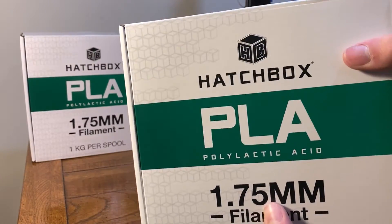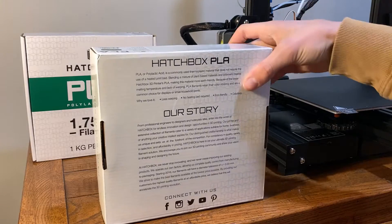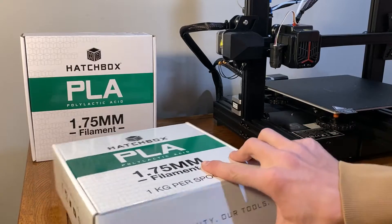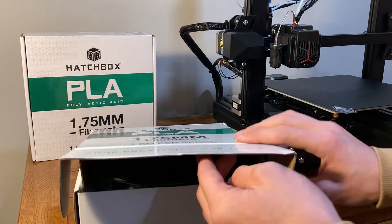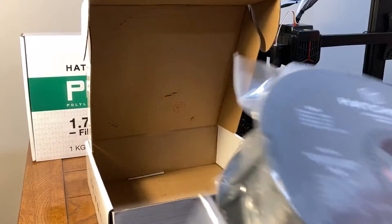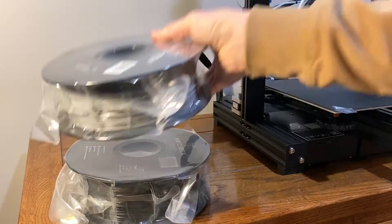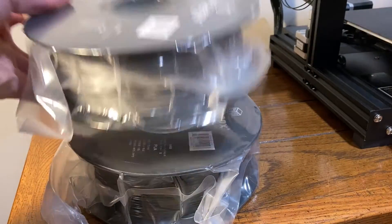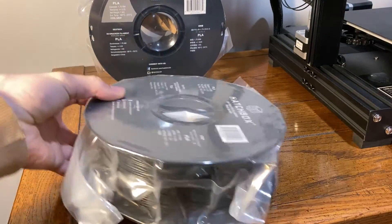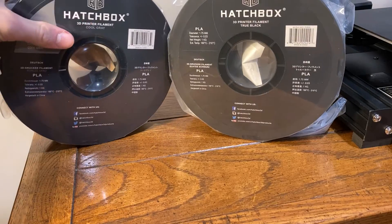These are about 22 bucks a roll. I got them 10% off on Black Friday, so I was happy about a little bit of savings there. This is some of the higher-end filament, but I wanted to make sure I do the good stuff because it just makes things a lot easier. I got one gray and one black — this looks to be the black version. These are each kilogram spools, which equates to roughly 2.2 pounds, so I'll have about four and a half pounds of filament to burn through. That should last quite a while.